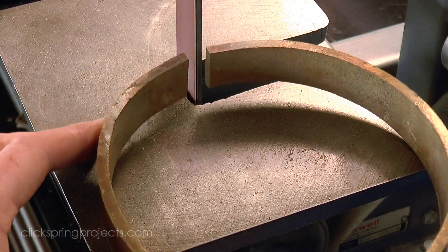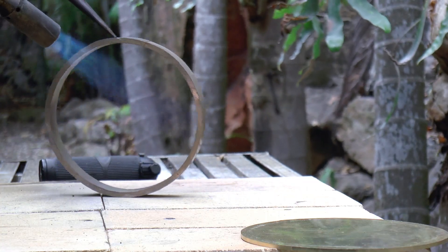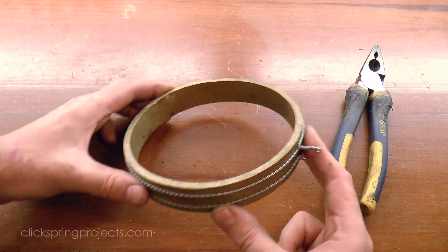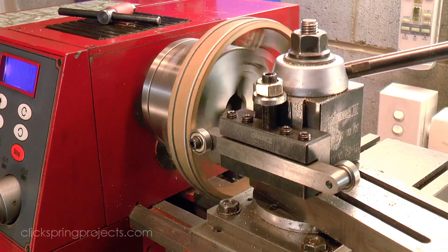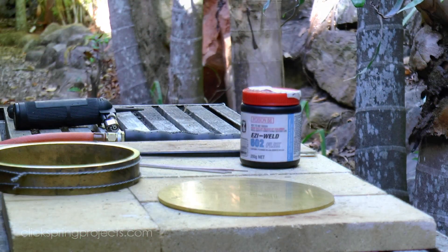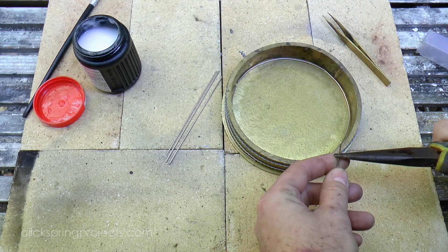That excess will be trimmed away on the lathe, but there's not a whole lot of extra material to work with, so it certainly requires close attention to stay within the limits. The hoop needs to be bound fairly tightly to keep the ends together for soldering, and this also gives the part enough structure to permit a light clean-up cut on the lathe. The surfaces were then prepared with some flux and the parts bonded with silver solder. The reason for using silver solder in this instance is that it has a much higher melting point than soft solder, so this bond is sure to be preserved when other components are soft soldered into place later in the build.